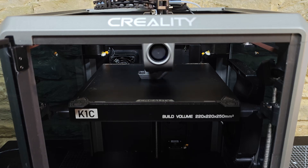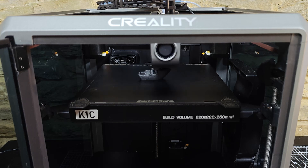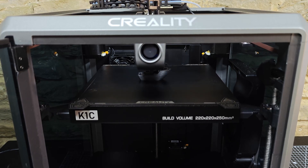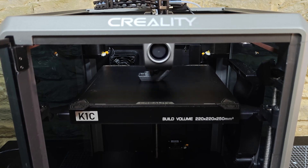The direct drive all-material extruder is made of a special titanium alloy. It can reach temperatures up to 300 degrees C without any problems, so you can pretty much run any material you like in it without ever having to change a nozzle.